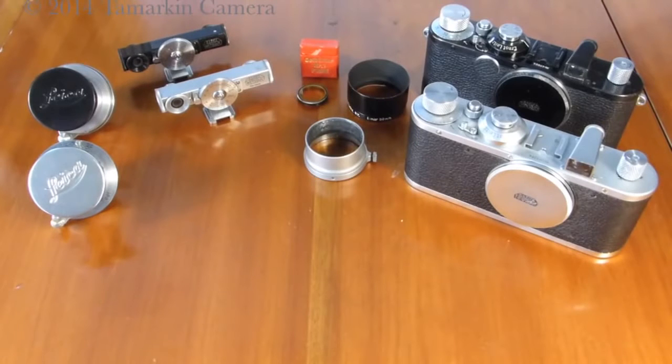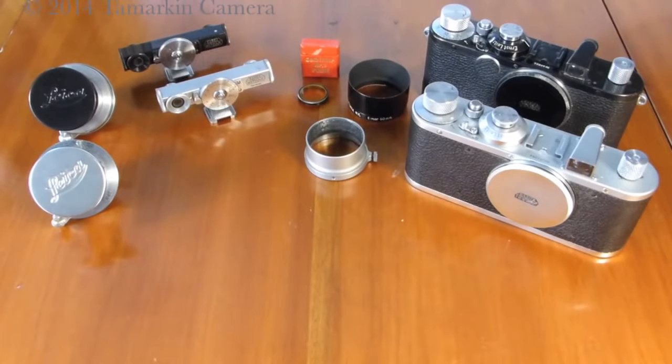Dan Tamarkin here from Tamarkin Camera in downtown Chicago to talk about one of my favorite Leica screw mount cameras — the Leica Standard, made between 1932 and roughly 1950.